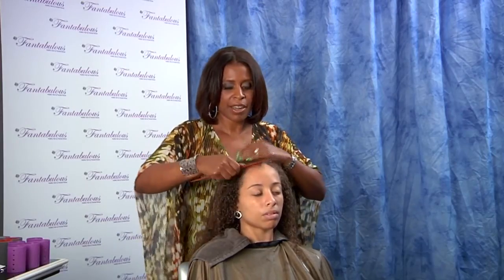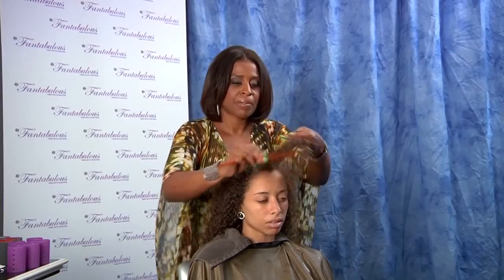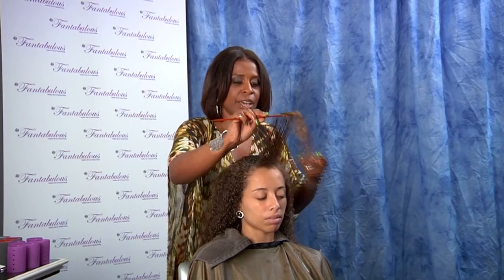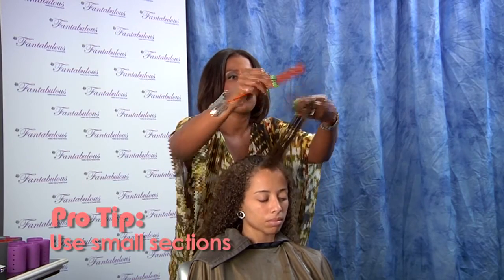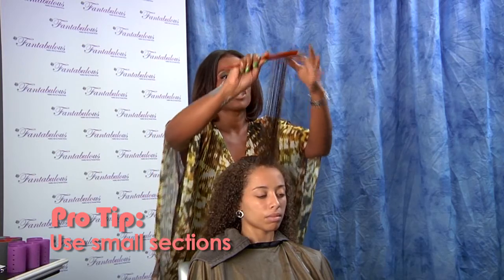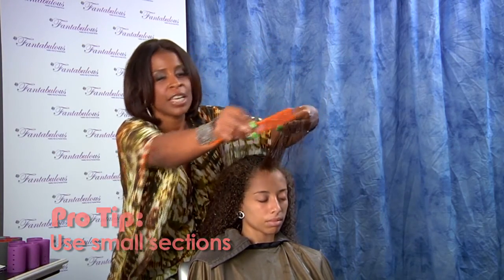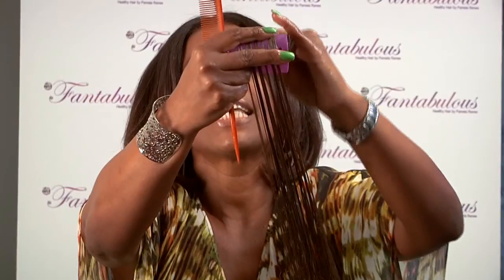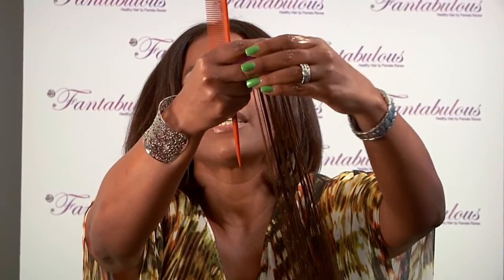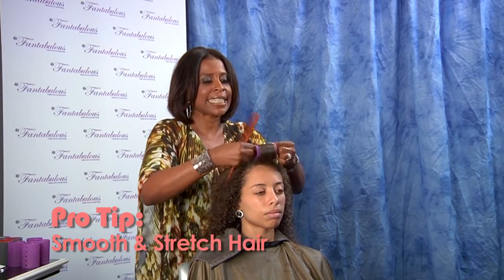And now we're going to start with the set. When you're setting the hair, make sure you take small partings. Setting your hair properly is so important, especially if you do not want it to look old fashioned. Make sure your hair is completely smooth before you put it on the roller. Make sure your ends are completely smooth. Stretch the hair so it's nice and tight.